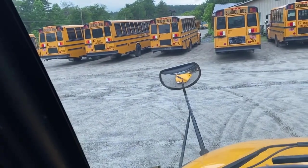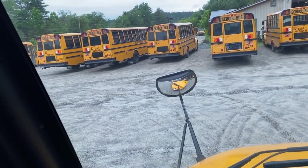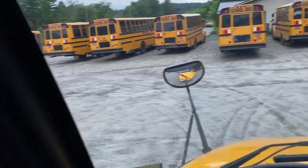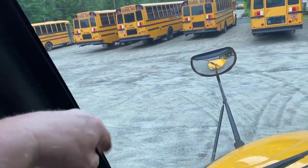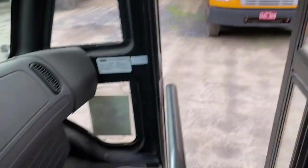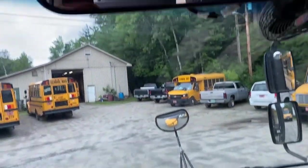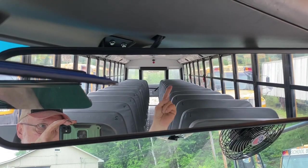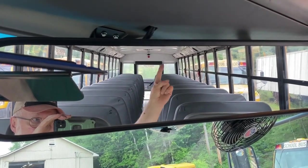Then move to your crossover mirrors. You want to be able to see the entire front of the bus from the bumper to the ground, the area around the front tires on both mirrors, and the area around the service door. Then note your rear view mirror — you can see the tops of all the seats and the top of the rear window.